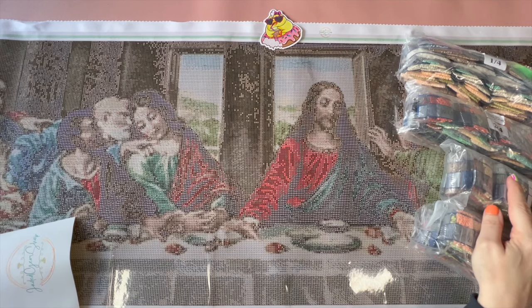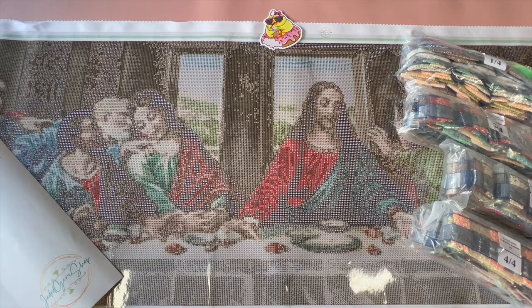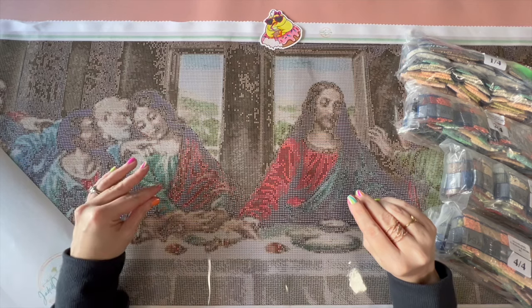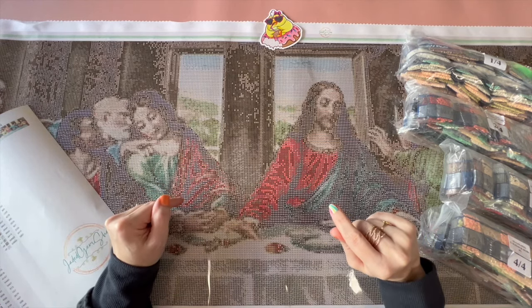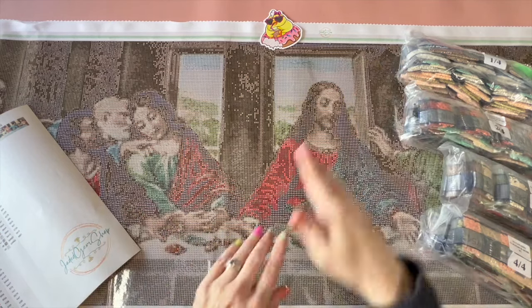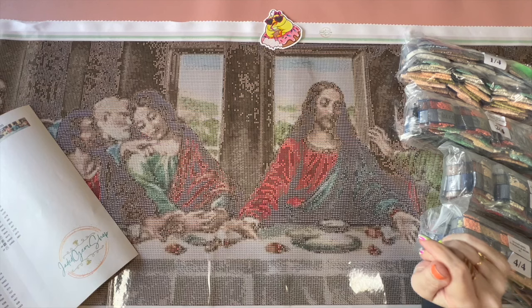So it's already spread out — spoiler alert, this canvas is the cropped image. The cool thing about Jaded Gem Shop is that you can get a full size image or you can get crops, and there are multiple different sizes that you can choose from. I did not choose the biggest size because I didn't think I could do it, but this one measures 40 centimeters this way and 180 centimeters wide.